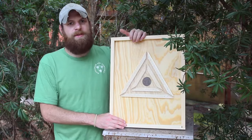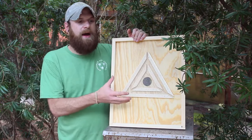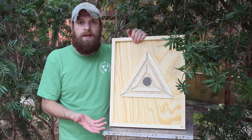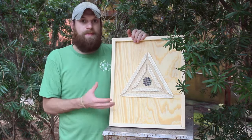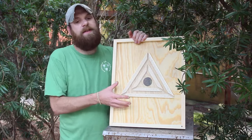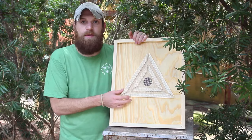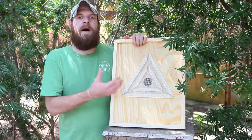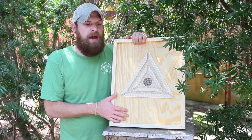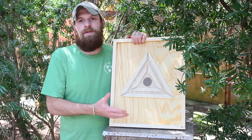One more thing we need to talk about: small hive beetles. Once the bees leave via the bee escape, the top boxes that you are waiting to harvest are gonna be empty or relatively empty. This leaves them susceptible to small hive beetles, which like to get into spaces where there's the least amount of bees because it offers the least resistance. So it's important to be mindful of the amount of time that you leave the bee escapes on — I wouldn't do more than 48 hours, because we don't want small hive beetles getting in there and ruining the honey that you're gonna harvest.